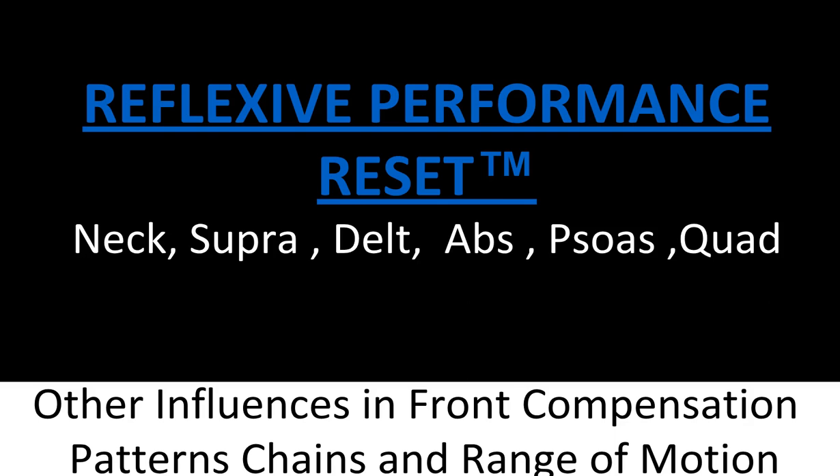The muscles involved are the quad, the psoas, abs, delts, supraspinatus, and neck.